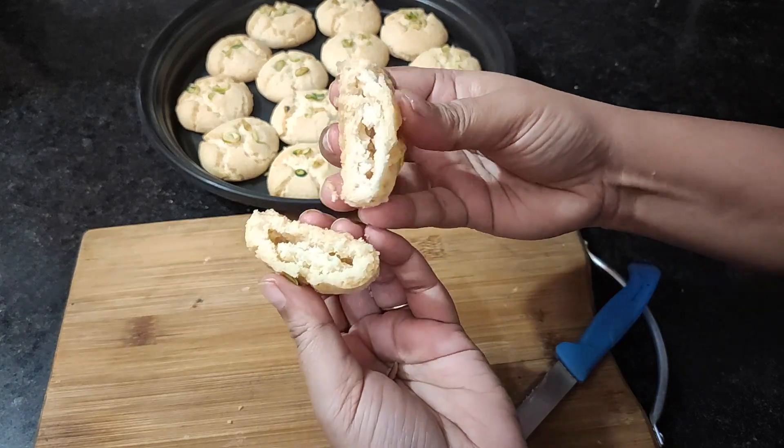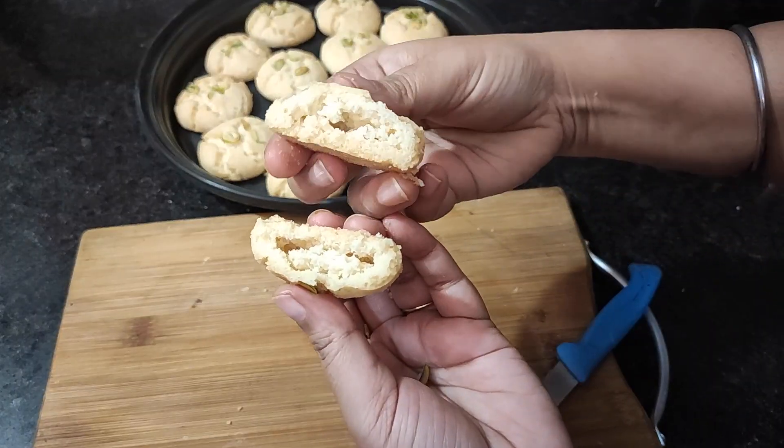Look at this! These are not made at home — they are missing from where they come from. You can get a good profit margin on this market. This is a real recipe from the outside market.